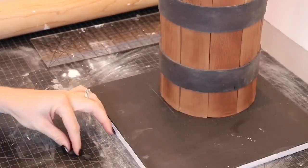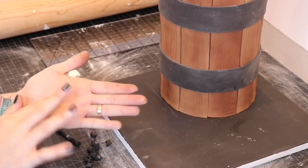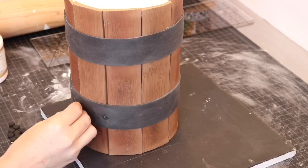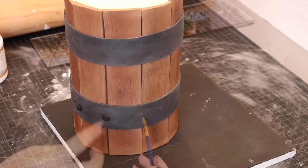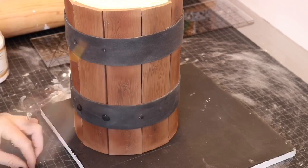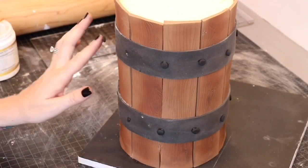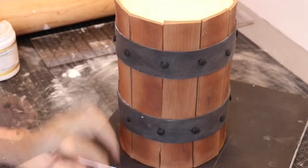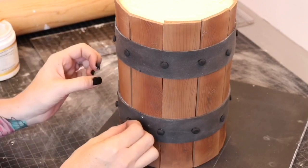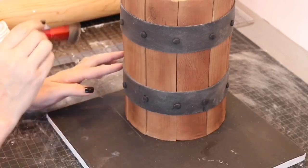I rolled out some more black fondant and made a bunch of tiny circles to add in as the nails along the metal strips. Don't forget to dust these with silver luster dust as well.